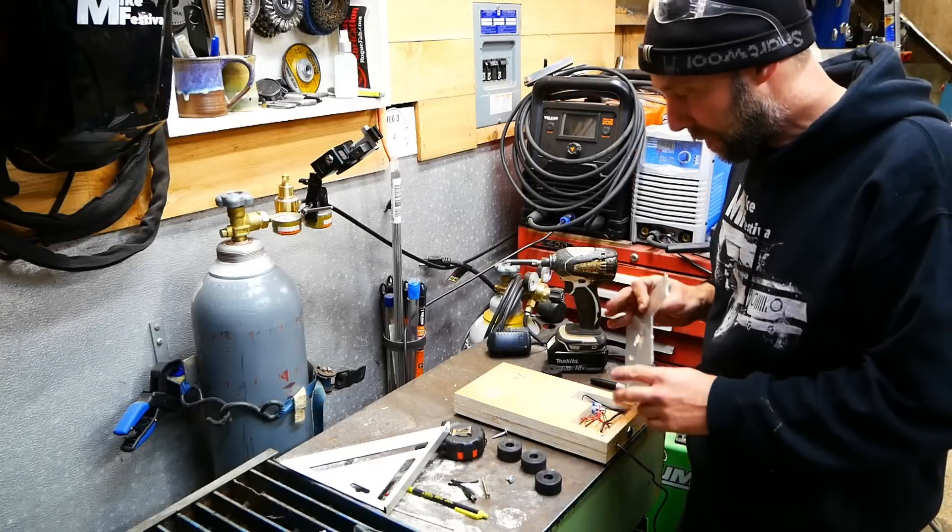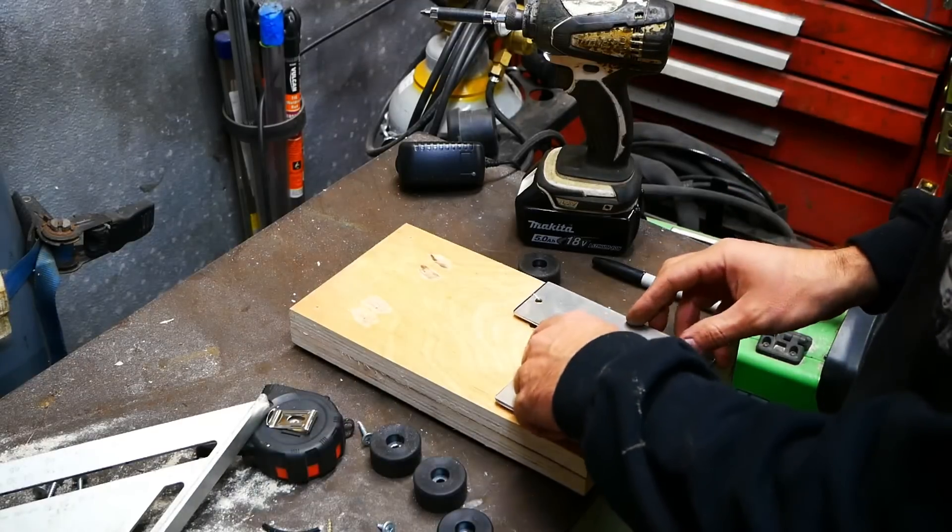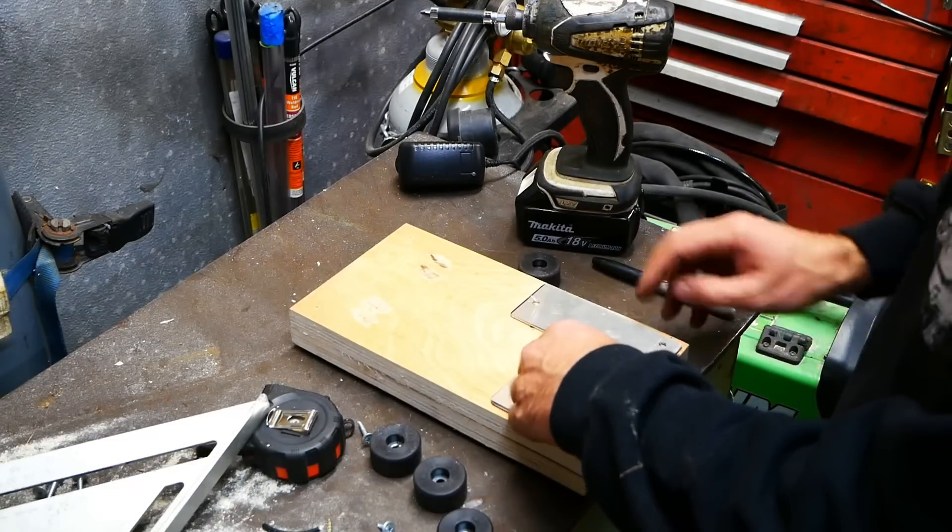Time to put the feet on and finish this thing up. I cut a little aluminum plate — it's going to go on the bottom to protect the wires, so we're going to install this next.